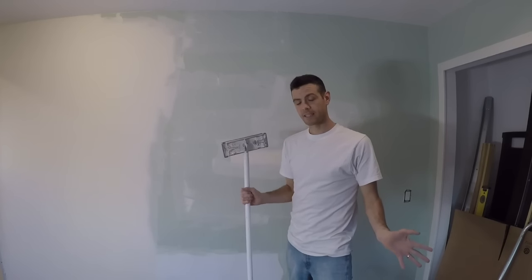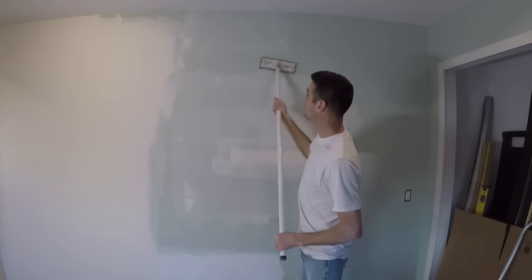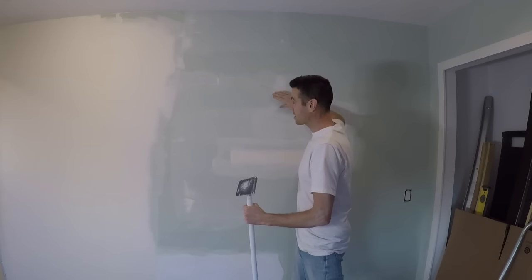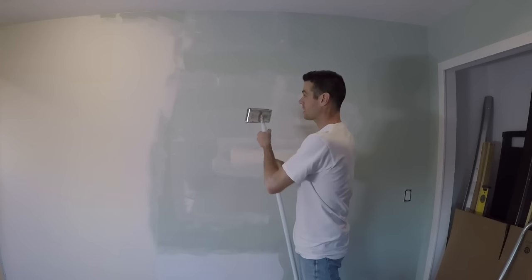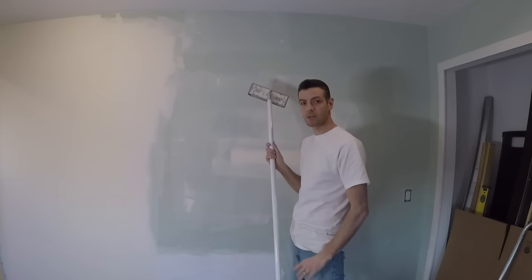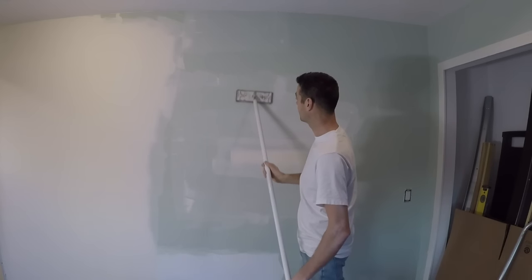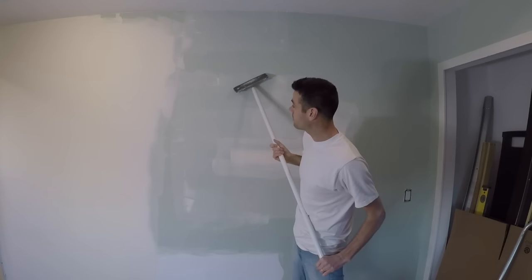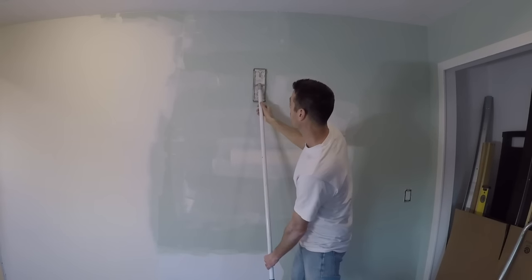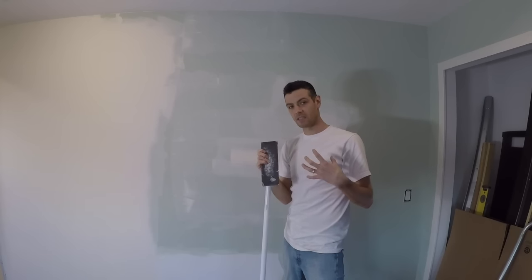Let's go over some basics in sanding form. It doesn't matter so much which direction you sand — horizontal, up and down, diagonal. It is important that you sand with your liftoffs to plane them down and flatten that joint off, so sand in the direction of your liftoff. What I'm really talking about is form — the way you sand with a sanding pole. You never want to go with the pole perpendicular to the head, because what's going to happen is it's going to flip on you, especially with those cheap sanding poles. However, you also don't want to go totally parallel with the sanding head, because the sharp edges of the pad can actually leave deep grooves in your mud.